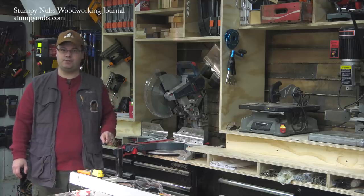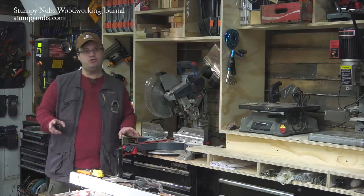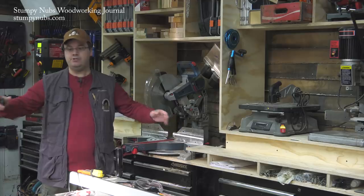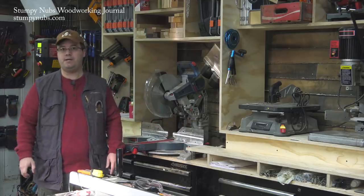Let's start with the most obvious question. Do you need a miter saw workstation? No. You can do all your cross-cutting at the table saw, and if something gets way too big to do at the saw, you can use a circular saw to break it down, and then go back to the table saw to finish.